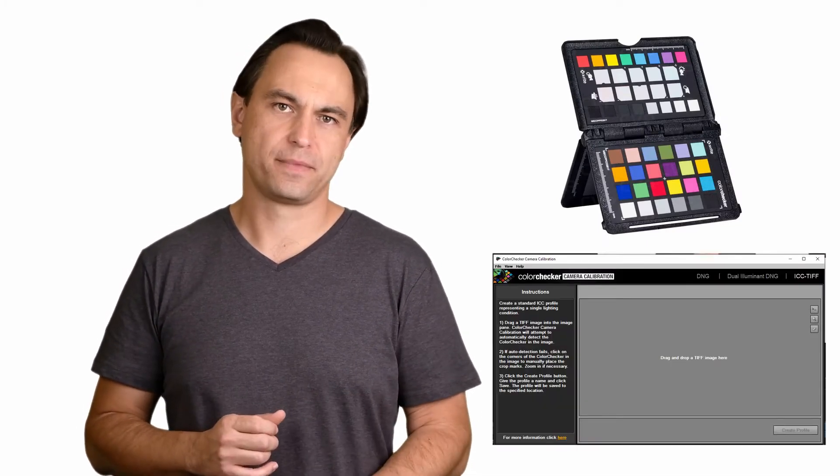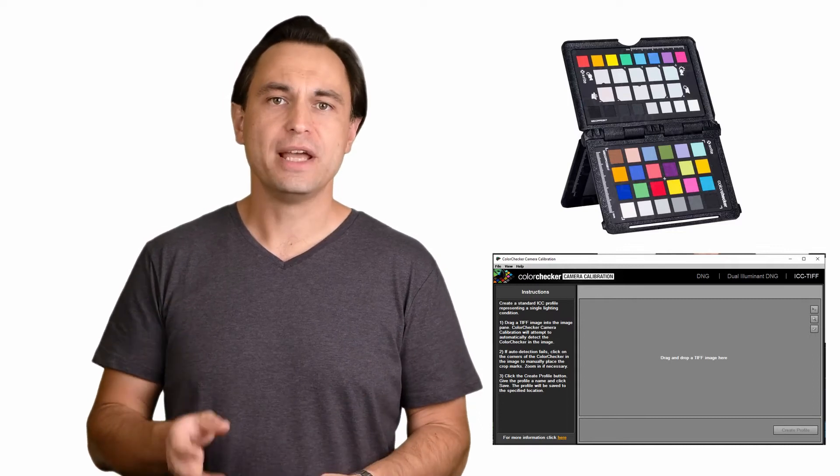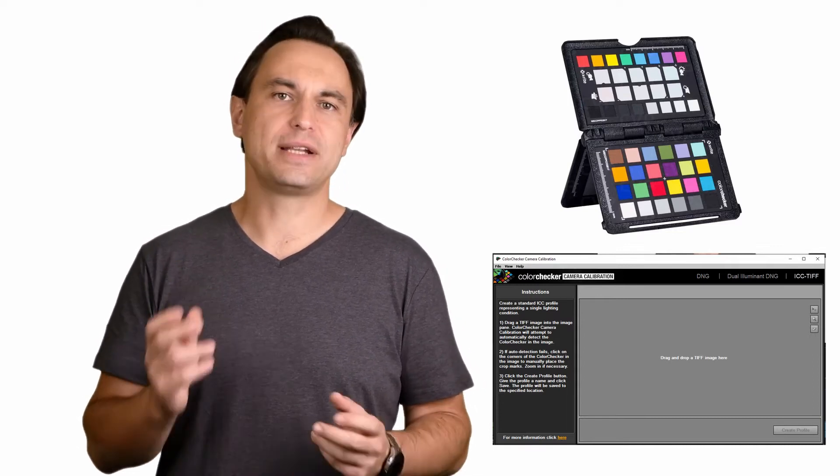To start, you will need a color checker and the Color Checker camera calibration software. Since you are watching this video, I'll assume you already own an X-Rite Color Checker. It doesn't have to be the Color Checker Passport, but does need to be one of the X-Rite variants to work with the X-Rite software. I am sure other brands have similar software to create the ICC profile, but since I use the Color Checker from X-Rite, that's what I will be focusing on. Keep in mind that the process within Capture One is the same regardless of the brand of color checker you use, so the only difference with other brands will be the software to generate the ICC profile.